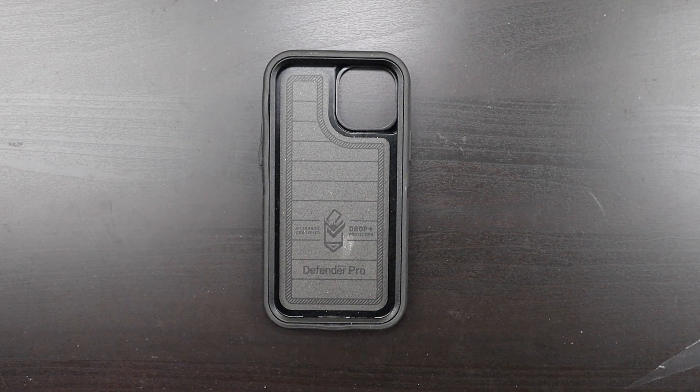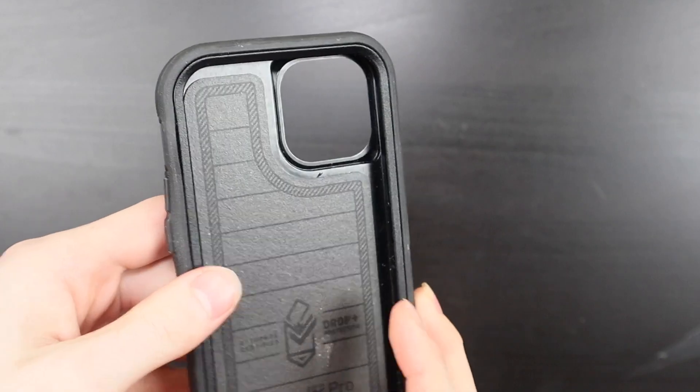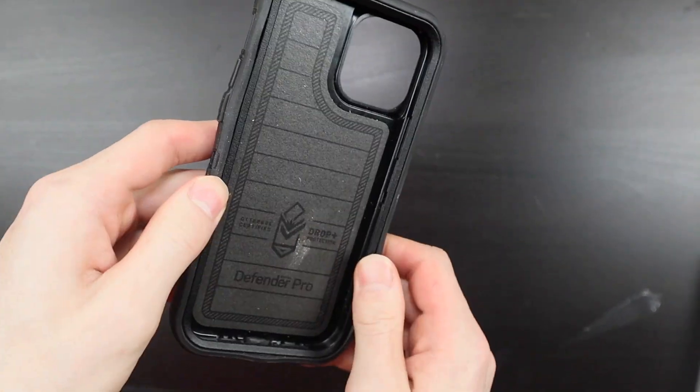Good afternoon everybody, Colin here with TechOut. Today I'm going to be showing you how to install an OtterBox Defender or Defender Pro onto your phone. This works with iPhones, Android devices, and pretty much anything that uses the Defender case. It's basically the same concept.